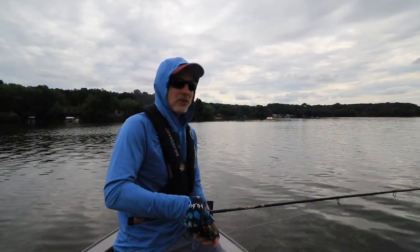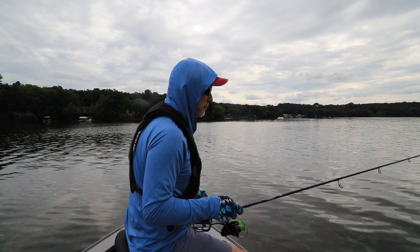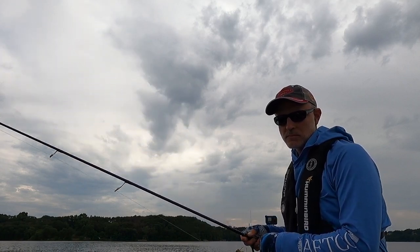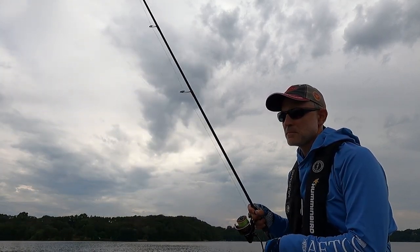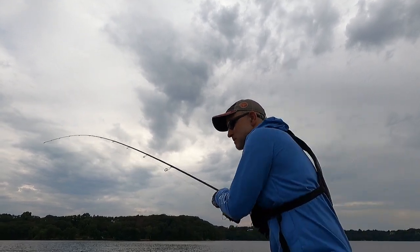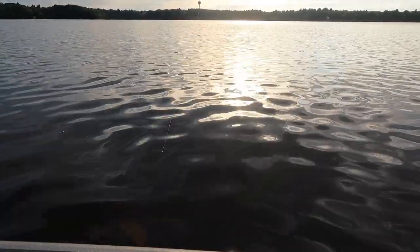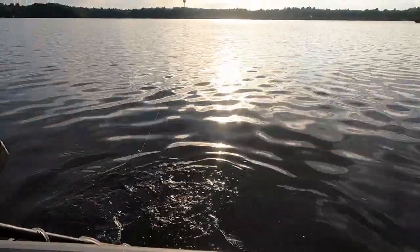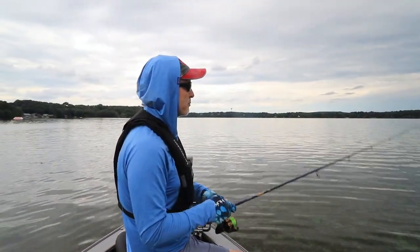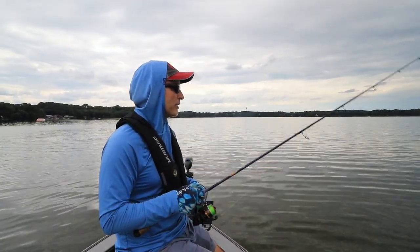Let me describe in general terms where I'm fishing and how I found this general area. I'm fishing a reservoir today. It's relatively shallow — the average depth is probably no more than eight or ten feet — but it's got the original river channel running through it. That river channel has the deepest water available, probably anywhere from 12 to 16 or maybe 18 feet deep.